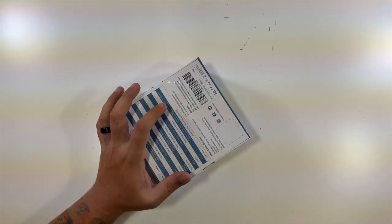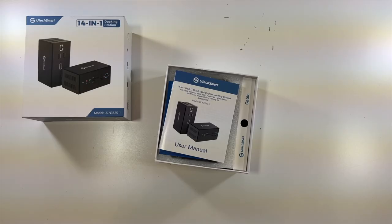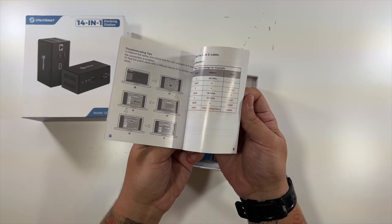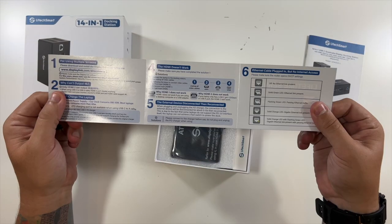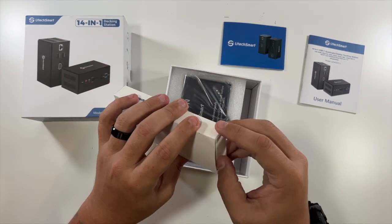Let's open this up and take a look at it. The top slides out. We have a nice user's manual — very detailed. And then there's a quick setup guide as well. This looks to be the main host cable.